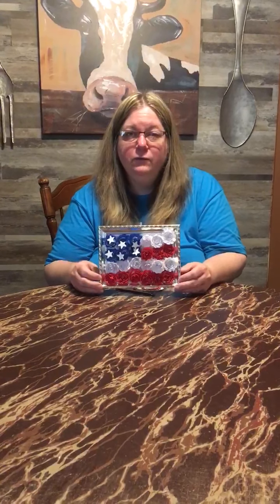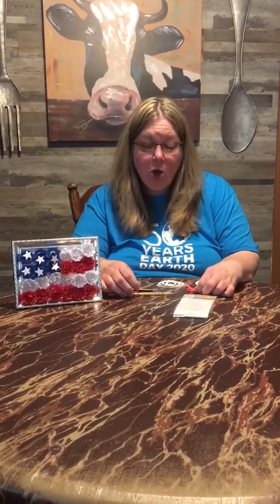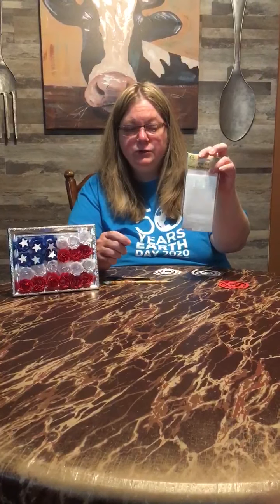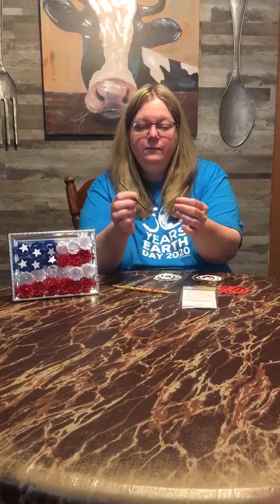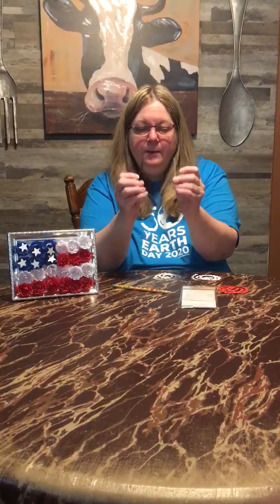So I am doing a virtual program today to teach you how to create your own paper flag in a frame. The supplies that you will need for our project today are some cardstock in red, white, and blue. You are also going to need some sticky dots, which I was able to find at our local dollar store. You are going to need either a pencil, a toothpick, or some sort of tool that has a sharp end on it so you can twirl your paper.